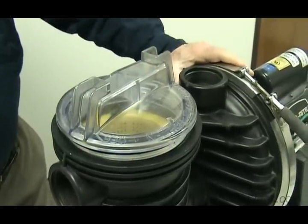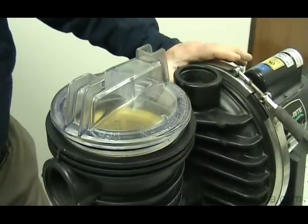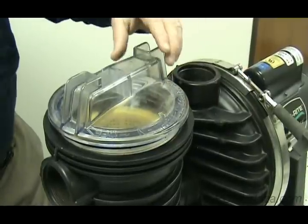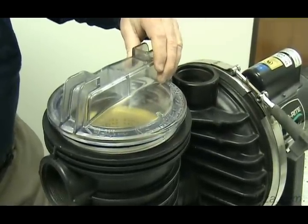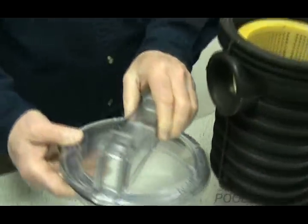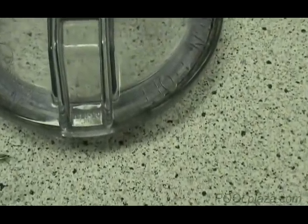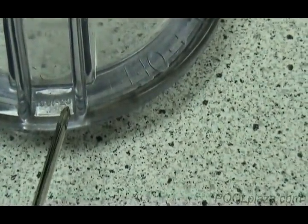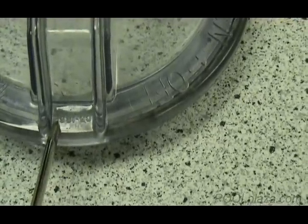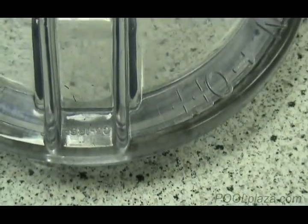If your pump does not show the name of the manufacturer or the model name, and you cannot find model information on it, you can determine who the manufacturer is by getting part numbers from the pump parts. The easiest part to look at is the lid over the strainer basket. This lid comes off, and there is a part number on the lid — it's molded into the plastic, right here between these two little ridges. It may be difficult to see, but there always is a part number on the lid, and that part number will tell you who the manufacturer is and most of the time also give you an important clue about the model.